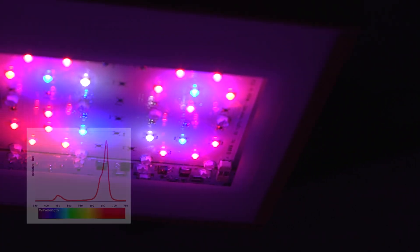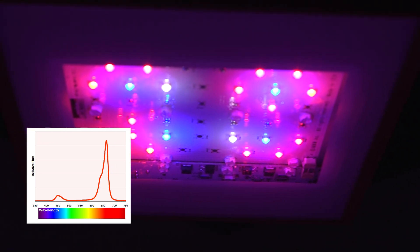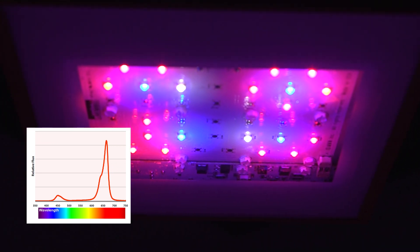The SolarFlare 110 Bloom Booster has an optimized color spectrum for the bloom phase. It's designed to boost yield during the bloom phase and is primarily designed as a supplement to HID lights. The spectrum is heavy on deep red and red, but with a small amount of blue, deep blue, and warm white for healthy bloom.